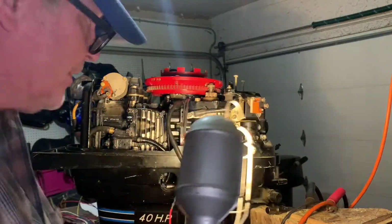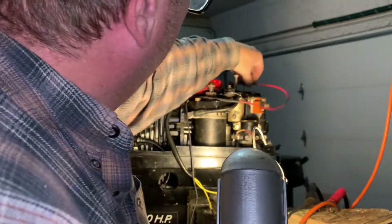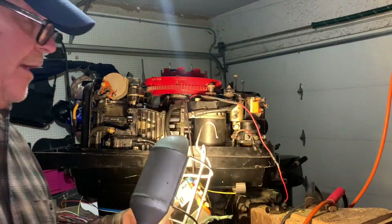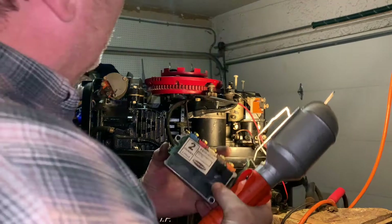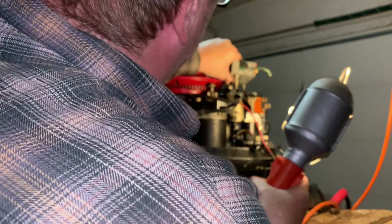Once I do that, the red is going to go to the red area on the CDI or the switchbox — I don't know if it's called CDI. It's Mercury part number 338473382. It's old style.